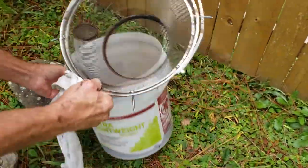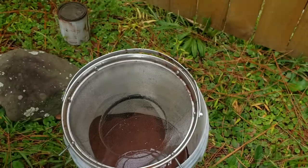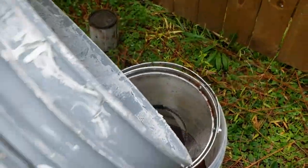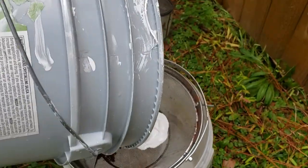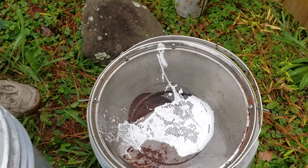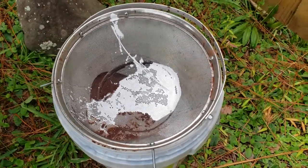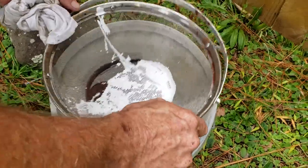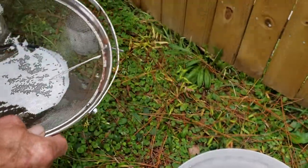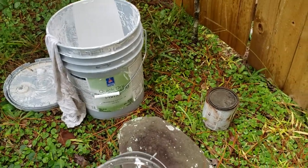Then I can turn around and pour it — I'll show you inside. I can take this bucket of latex and go right in behind the oil base. It will strain 90% of anything that's in that bucket. Take it out and rinse it again.